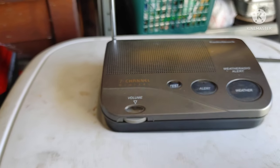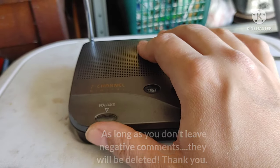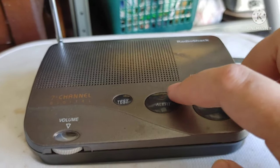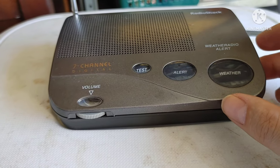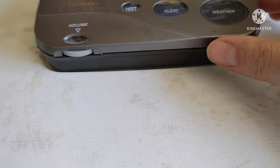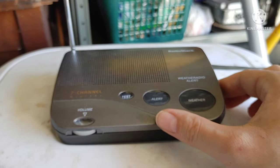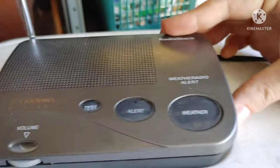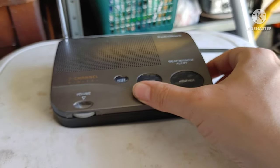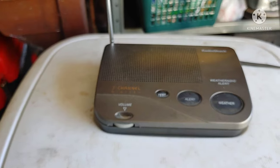I don't know too much about these weather radios, so if anybody can help me out, let me know and I'd appreciate it. I got some static — I'm just testing the buttons to see if they all work. You gotta adjust the volume or the channel, and then you can press alert for the alert areas.